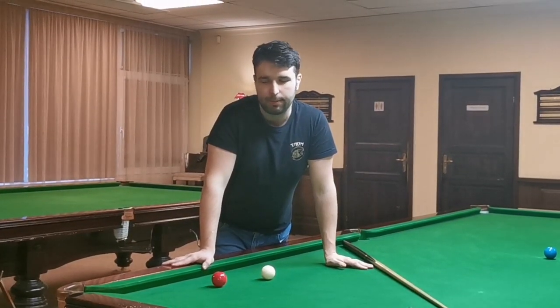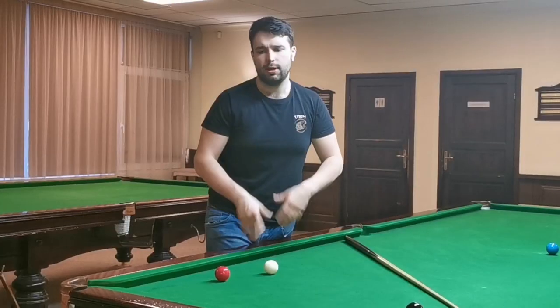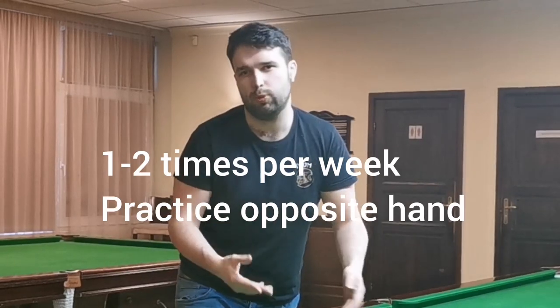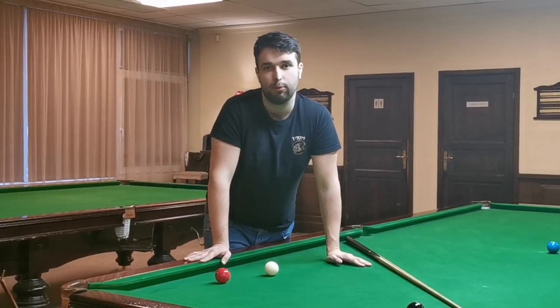I know that for many players, playing with the left hand is a little uncomfortable and they don't like to use it, but I see lots of benefits — it provides freedom because you're not wasting time taking the rest or extension. If I can play with the left hand, I will. I recommend that if you practice snooker once or twice per week, practice your left hand — or every day, 10–50 minutes per session. Over time, one, two, or three months, you will feel way more comfortable. It will allow you to pot more balls, continue your break, and win more matches in daily play or tournaments.